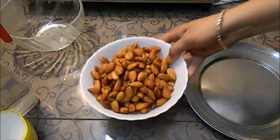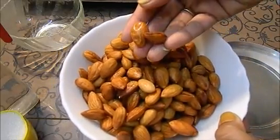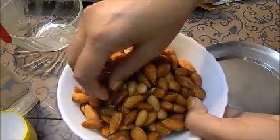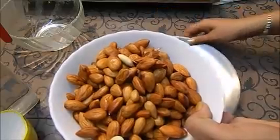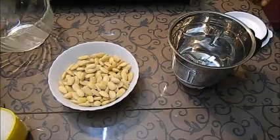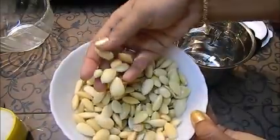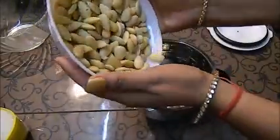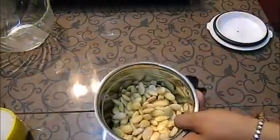Look friends, we have soaked them for 7-8 minutes in boiling hot water. You can see that the skins are easily removed from the almonds. We will now peel them by rubbing. Friends, we have peeled our almonds — they are nicely peeled. Now we will pour them into the grinder.